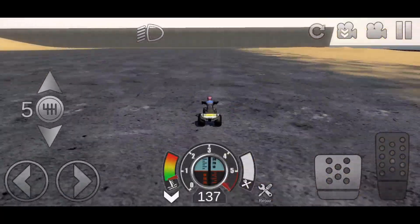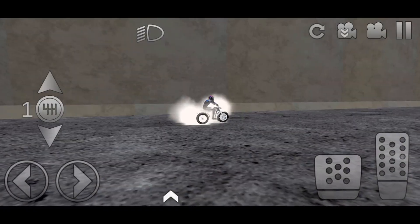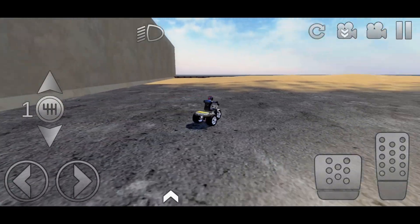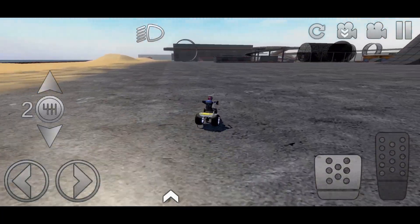We hit 80, then 100, then fifth gear - and it topped out at 143. It didn't quite reach 150, but this thing is pretty quick. If it can get 143 miles per hour that's really fast - most people can't even drive that fast with their cars.